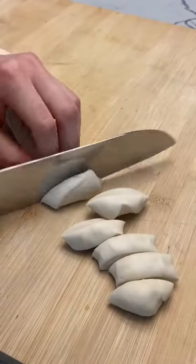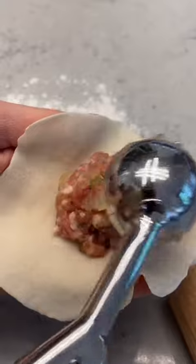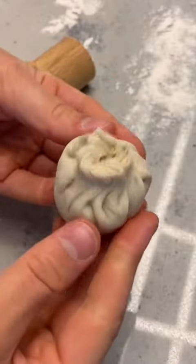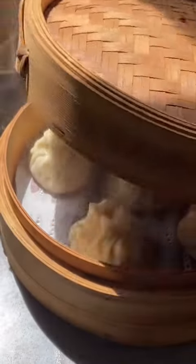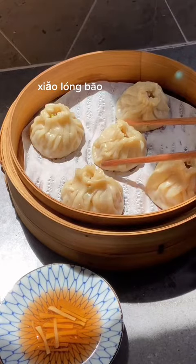I'm getting ahead of myself. Take your nice smooth rested dough and divide it into 20 pieces, rolling them out super thin and working one at a time. I can't explain how to pleat them — I don't even know how. I think I did okay for my first time though. Steam it for eight minutes and then you'll have your awesome homemade xiaolongbao. Cheers!